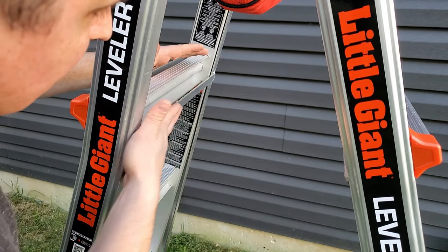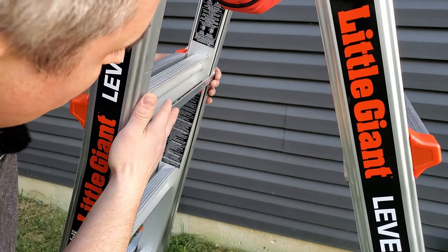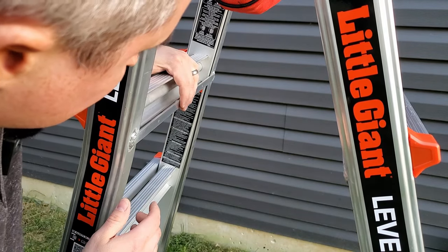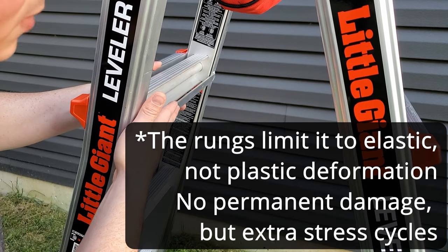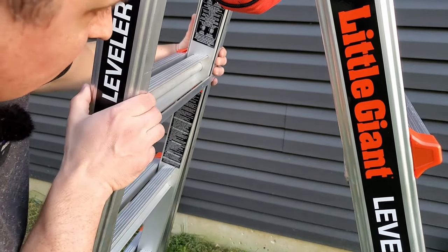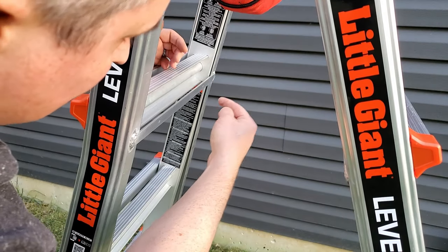The only other gripe I have is these tension members that are supposed to keep the outer ladder shell from spreading apart — they're easy to grab by accident and bend, which they're not designed for. You just have to be a little careful around them and not put any extra loads on them. They're good design in tension but not for bending.